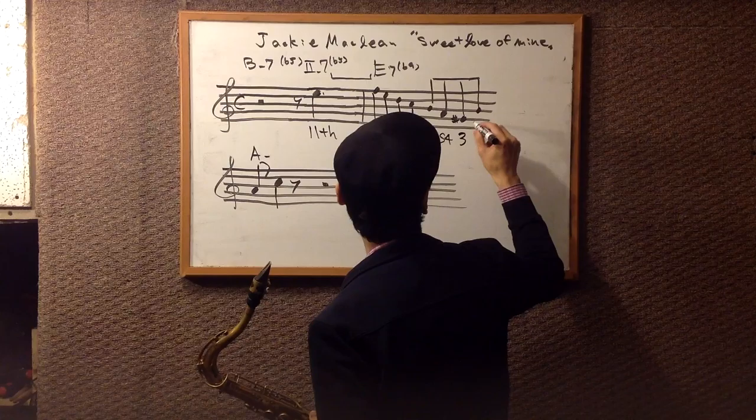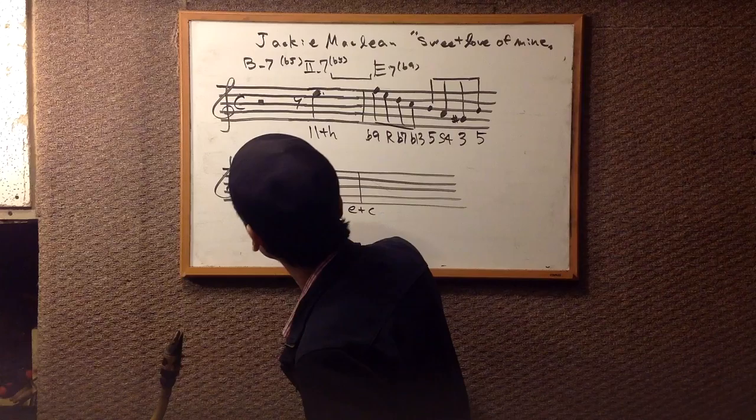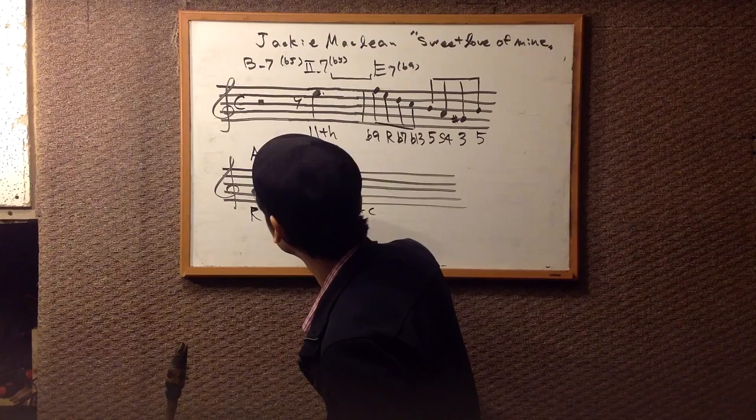C is the major 3rd. G sharp is the major 3rd — G sharp is the 5th. And that's the root. So he plays pretty simple.